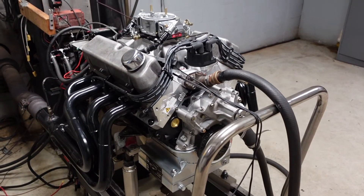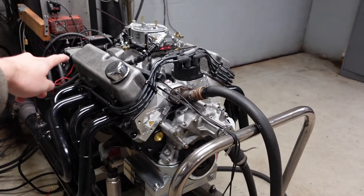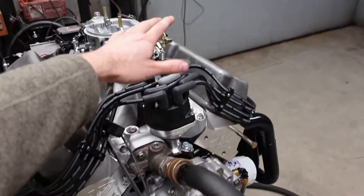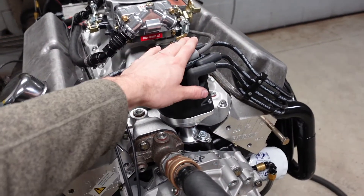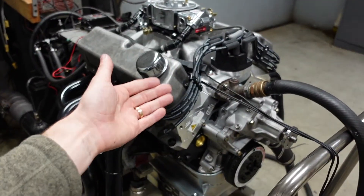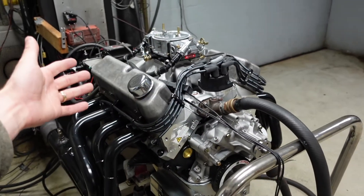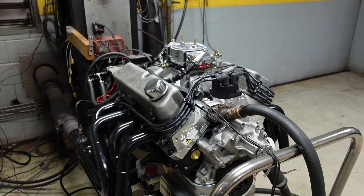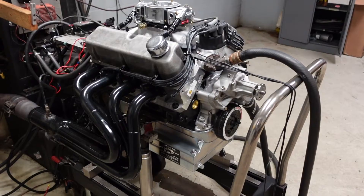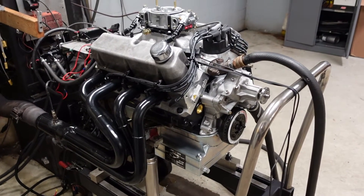The brains of the operation is a solid street roller Comp Cams camshaft. It's a billet steel core with a melanized iron distributor gear, so we can run a standard steel distributor gear and not have to worry about bronze or composite. But we still get the advantages of the billet steel core, which allows us to run heavier valve springs to support the valve train as this engine approaches 8,000 RPM. The cam specs are 252/260 duration at 50, with valve lift coming in right at 700.